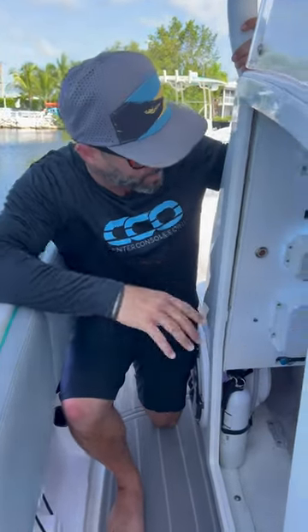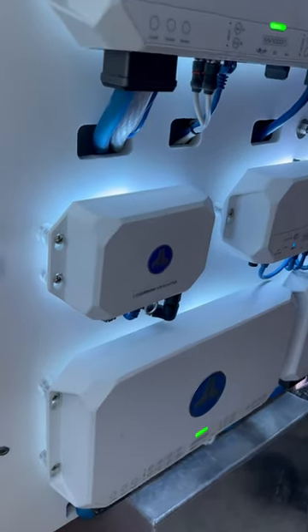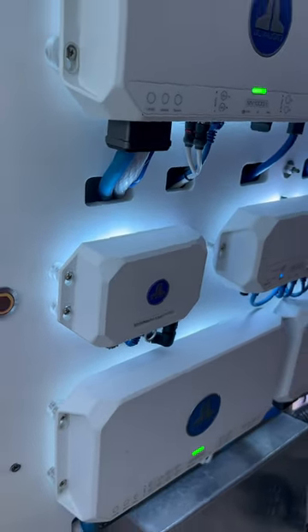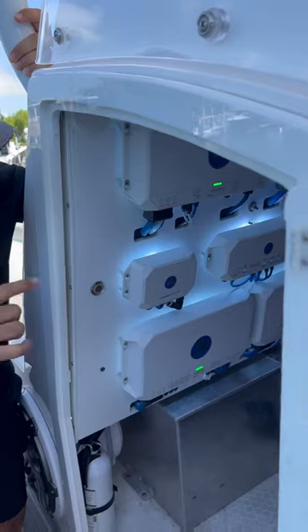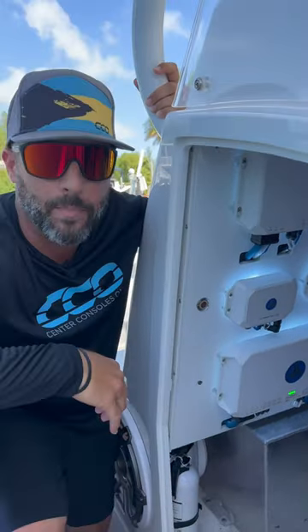In order to make this all happen, all you need is this right here — the MMA one. It's a three-step process: you have your power ground, you have your network cable into the MFDs, and lastly you have your NEMA connection into the NEMA backbone.